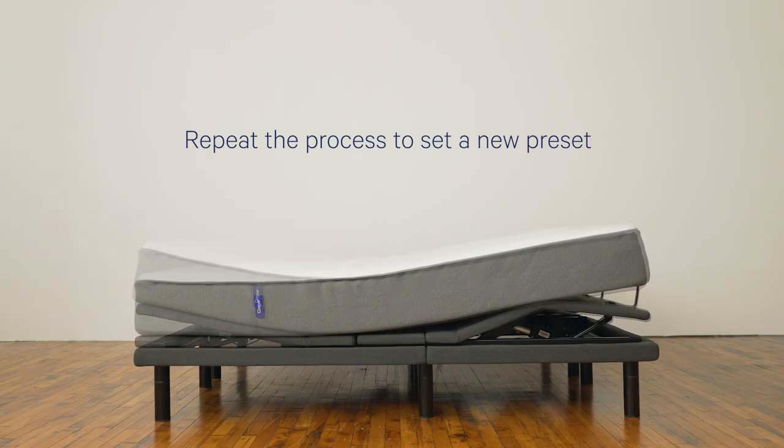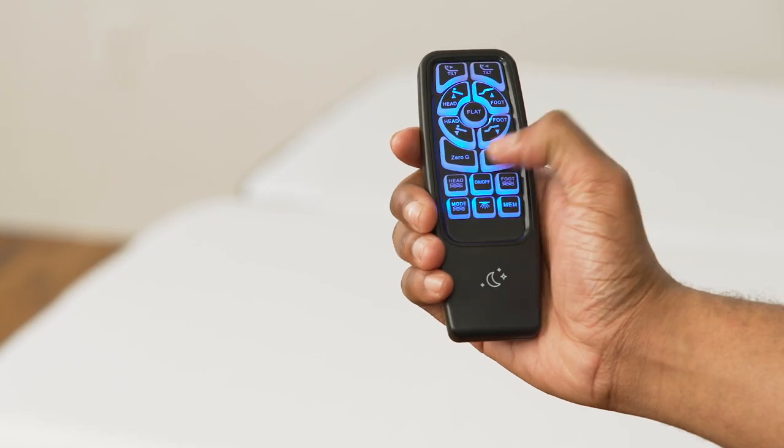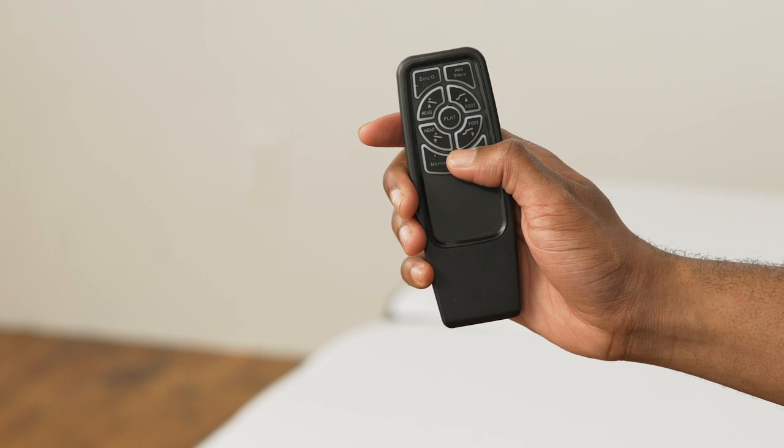Just hit memory to recall your custom preset. To set a new custom preset, simply repeat this process with a new position. If you have an adjustable pro, the light button turns on under-bed lighting. On the regular adjustable, there is a flashlight instead.